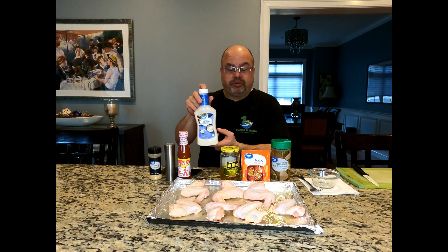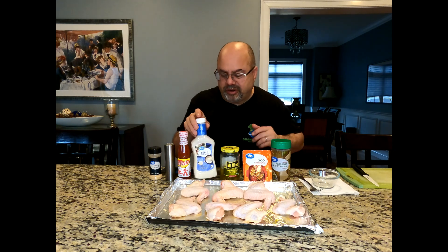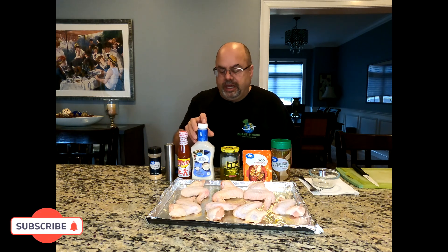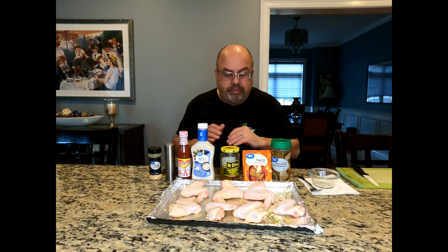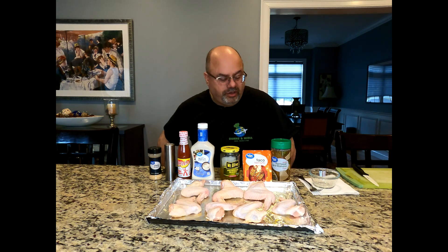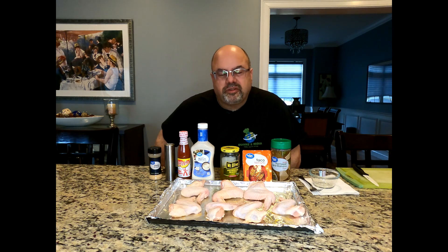One of the primary ingredients that I'm really interested in trying — I have not made this recipe before — is ranch dressing. That was part of the actual recommendation from the original recipe. This can be fried at 375, or I am going to bake. I bake all my wings. I do it at around 400 degrees for a longer time — about 45 to 55 minutes — to get them right where I want them, nice and crispy.